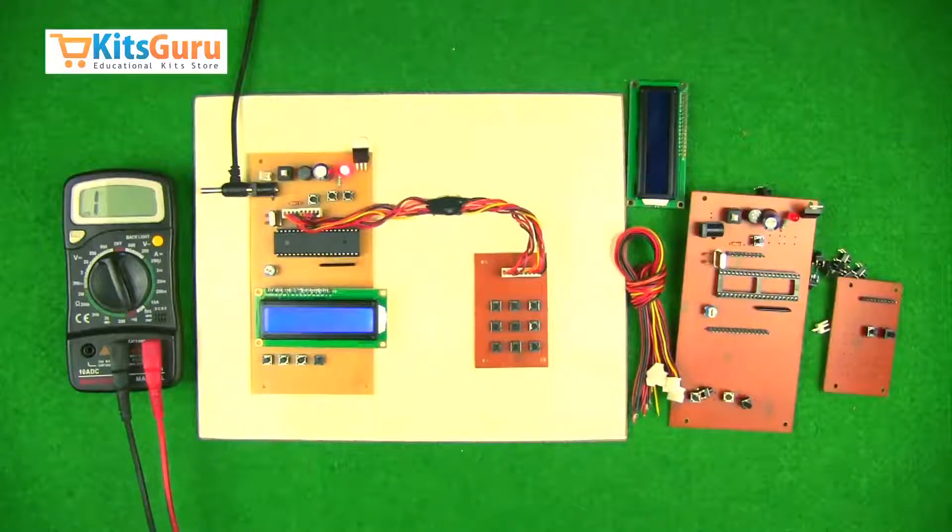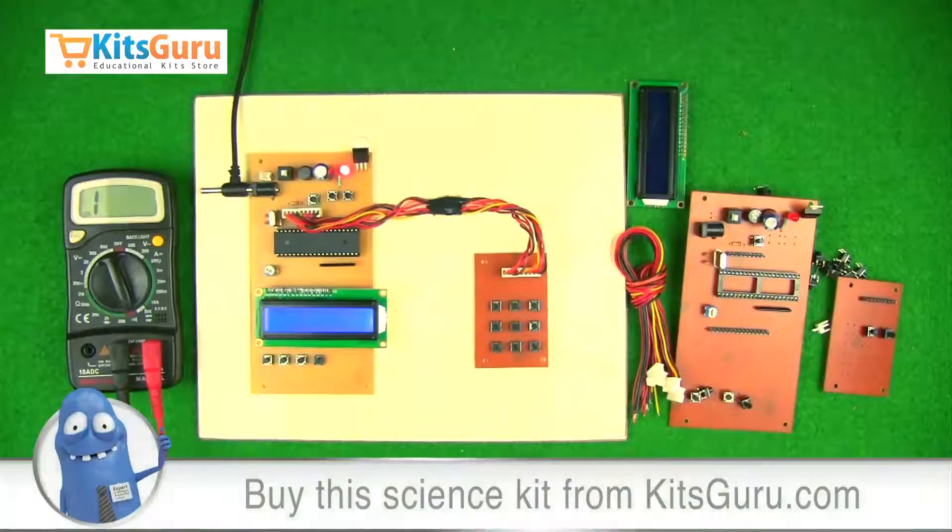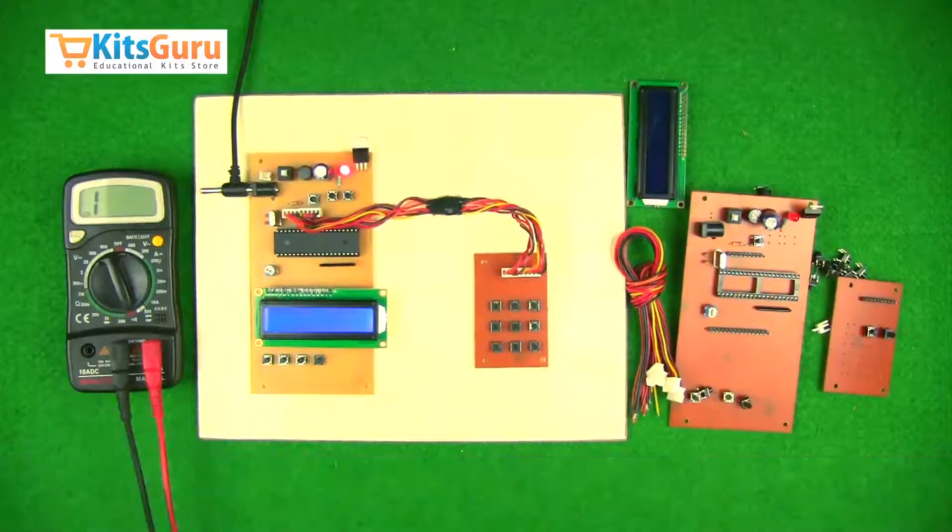You can order this kit from our website kidsguru.com, where you'll find two versions: one complete readymade kit, and another where you get all the components separately along with a specification sheet and a pre-programmed microcontroller. With the help of these video tutorials and our PCB soldering tutorials, you'll be able to convert the components into a working project.